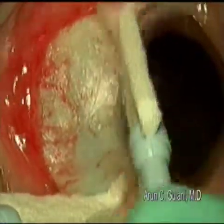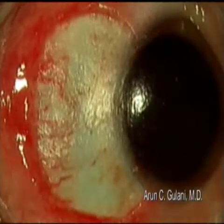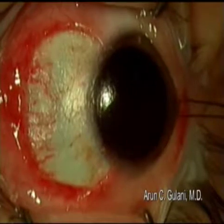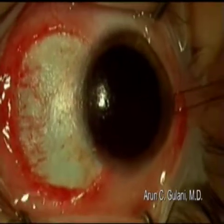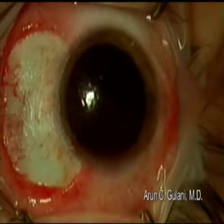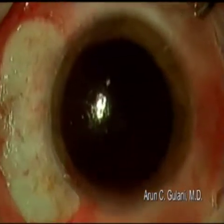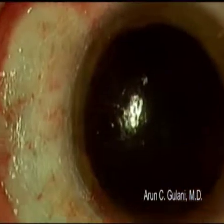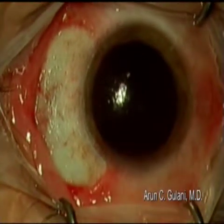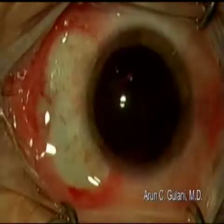Again, take your time. This is the immediate post-op appearance: clear cornea, smooth conjunctival-scleral limbus, completely clear sclera. Remove the fixation suture. High magnification image confirms excellent results. Apply antibiotic steroid drops.